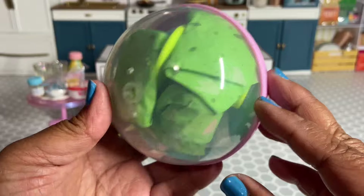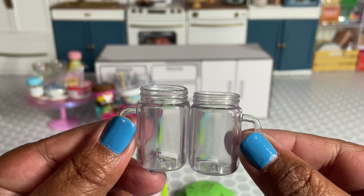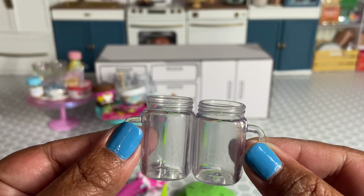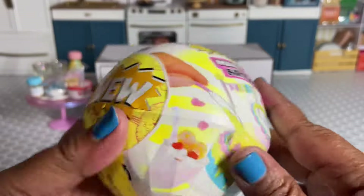It looks like we got another item from the dinosaur party — I ended up getting another set of the s'mores dirt cups, which I don't mind, because I can already tell it's going to be so fun to put together and turn out really cute.